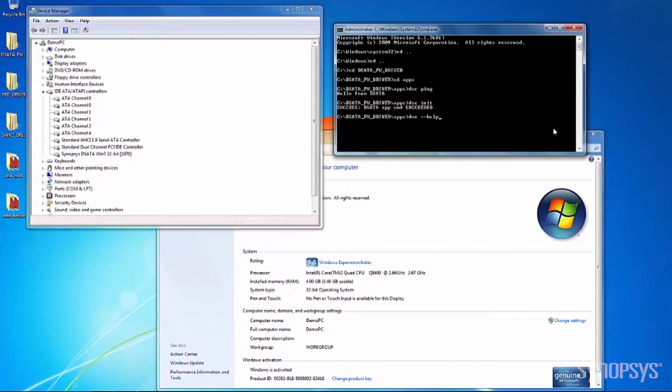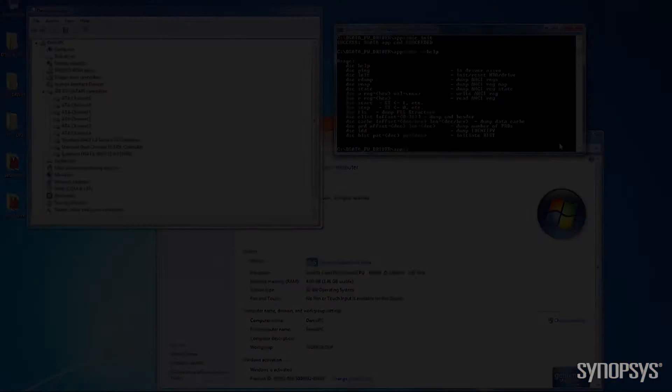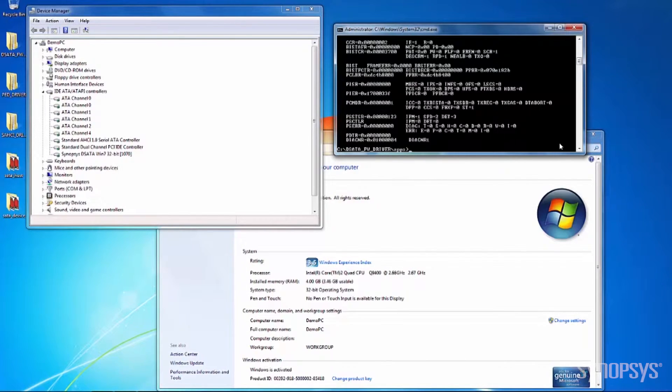With the DSC reference application included in the IP prototyping kit, designers can apply many commands that can be useful for reconfiguration and debug. Prior to performing any complex operation with SATA, we need to ensure PCI Express connectivity between the host PC and the SATA 6Gb device controller. The communication between DSC and the D-SATA driver can be verified with the DSC state command.